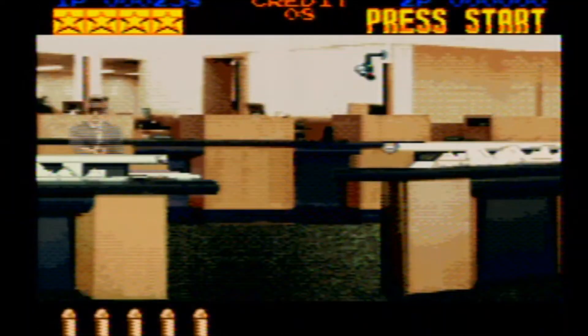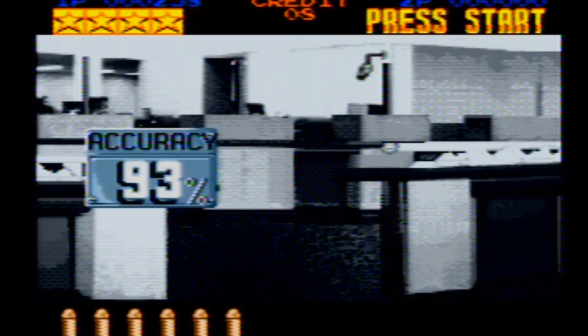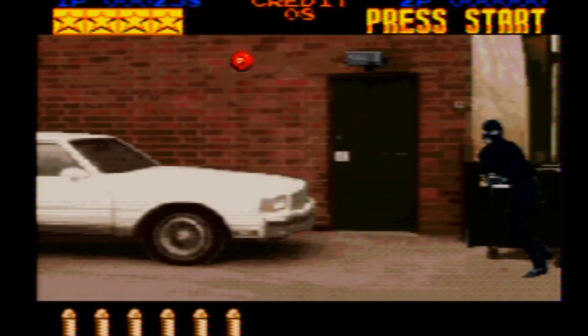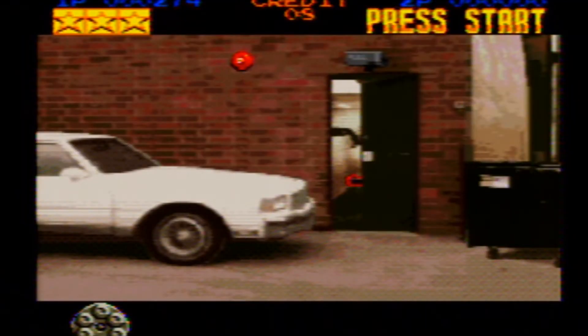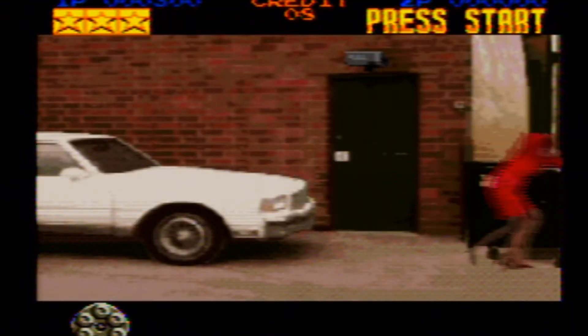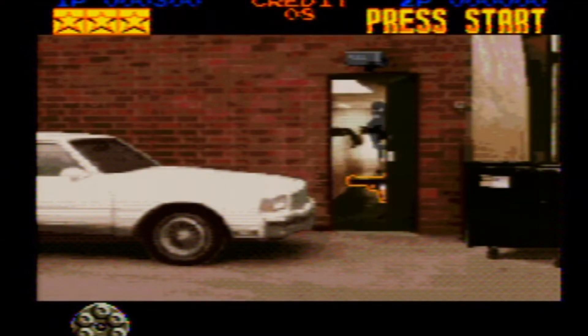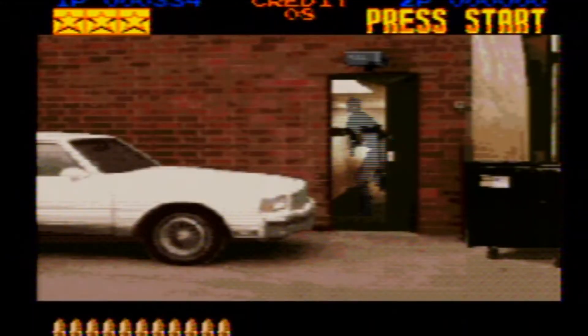They pop in civilians from time to time. Yes, you can shoot the civilians, and yes, you do get penalized for it — it's put in there to kind of keep you on your toes. Here's the second part of the first stage — the back alley or behind the bank. You can see there's a gun in there, a regular semi-automatic handgun. So it's not the six shot anymore — it's a 12 shot.